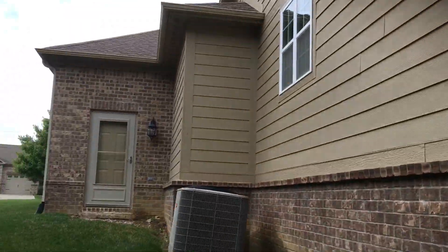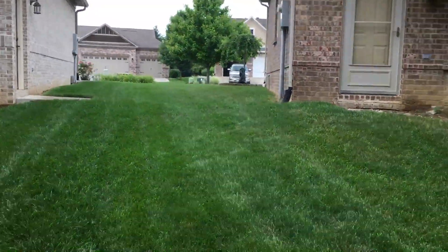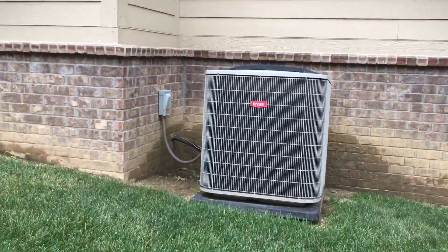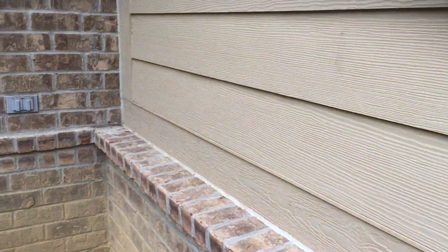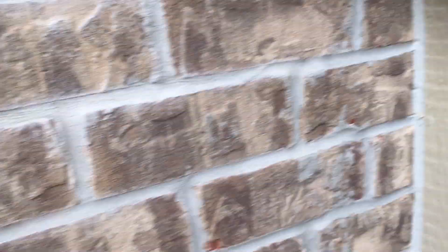Left side of the home, we are painting the back door. Same — carry the two-tone to this side. This would be an area to be sure gets re-caulked: where that siding meets the trim board here. Just make sure we get that caulked.